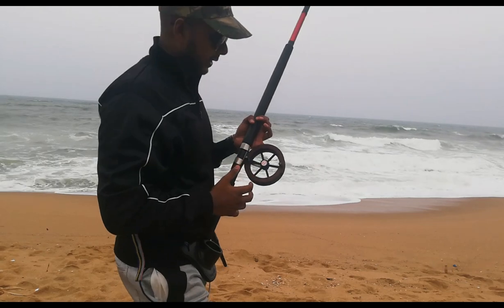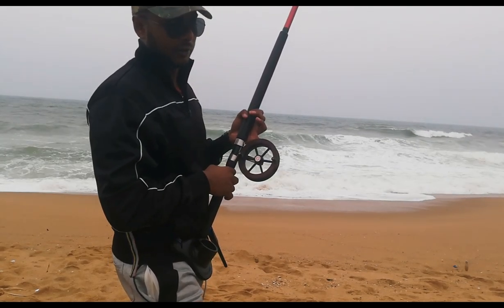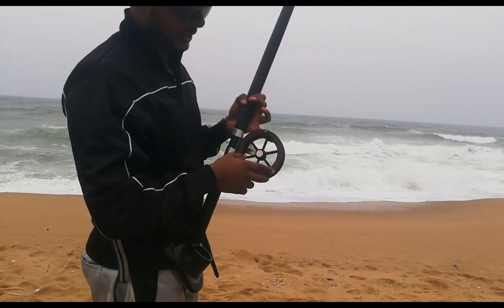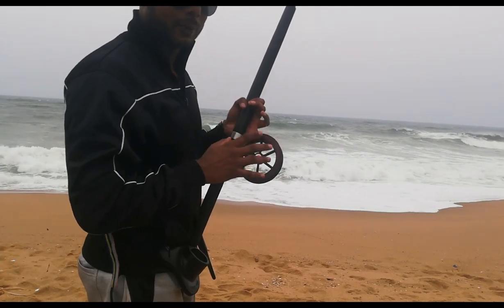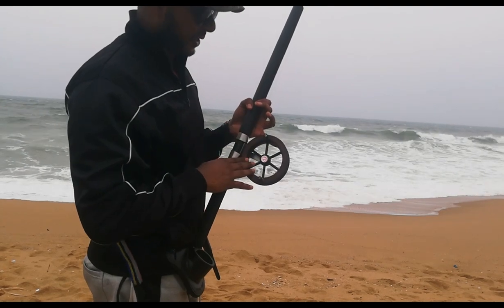Hey guys, when it comes to throwing with the KP, there's a few things that you'd want to be mindful of. Number one is if you're new to KP fishing, it normally takes a good couple outings before you're able to get used to this reel specifically.